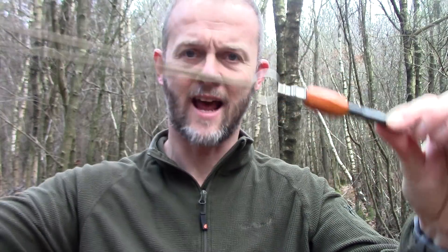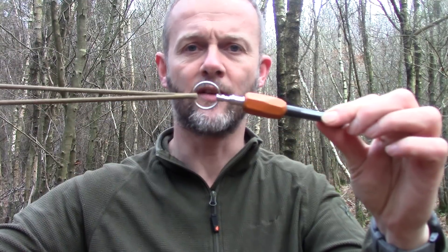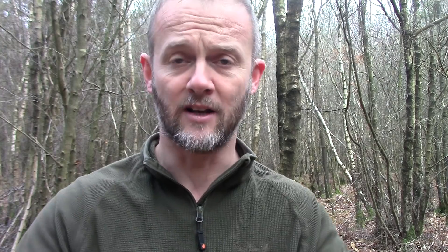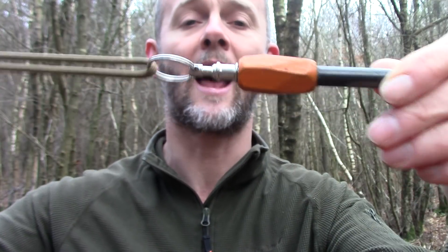Tip number three. It's a good idea to have your ferro rod attached to your body or kit with a length of cordage — that's great. But that cordage is attached at one end to the handle of the ferro rod. I've seen some ferro rods, and indeed I've got one on screen now, where the rod wasn't actually secure in the handle. So whilst you'd never lose the handle, the really useful part — the rod itself — could easily become separated and lost. Always check that your ferro rod, handle, and any cordage attachment points are secure, and regularly check them. Otherwise you could end up with a lovely piece of cordage and a beautiful handle but no ferro rod when you actually need it.